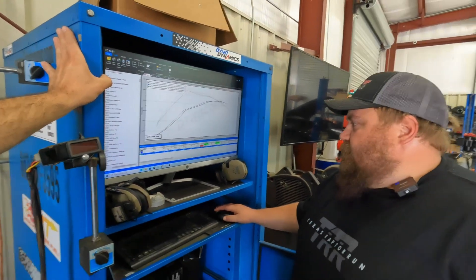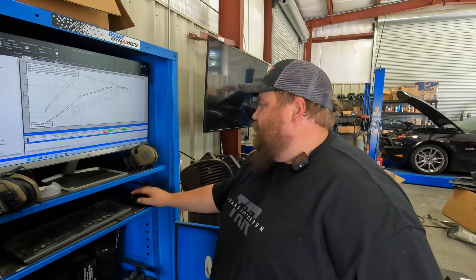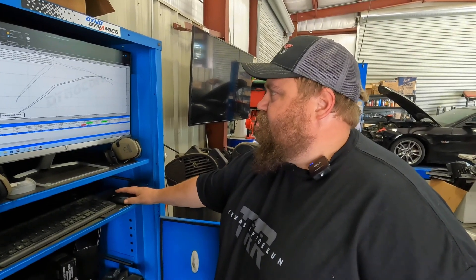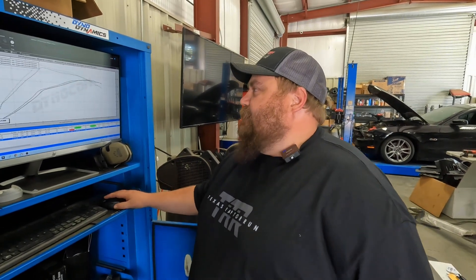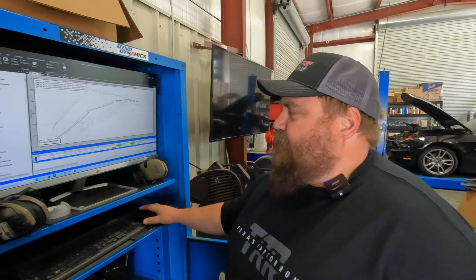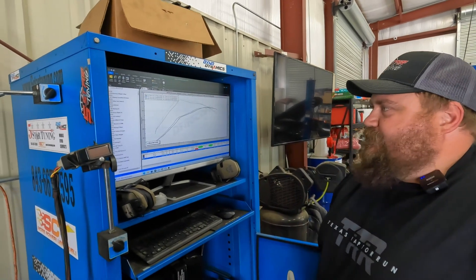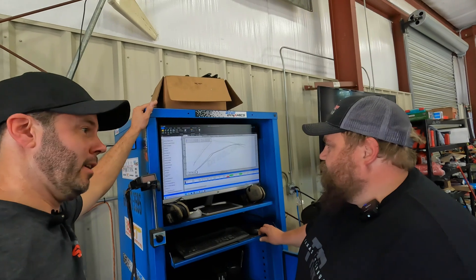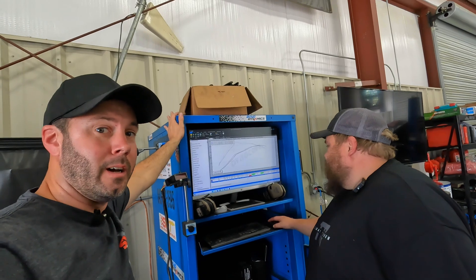It's also hotter right now — 95.5 degrees on the dyno, 25% humidity. It's pulling timing a little bit — a degree and a half. How much boost is it running? Peak is about 22 pounds. So a degree and a half of timing at 22 pounds of boost — that's every bit of 20 horsepower. I may have some questionable fuel in it right now, or it could just be because it's hot. Could be both. But we've got the S&B intake here, so let's give it some more air.